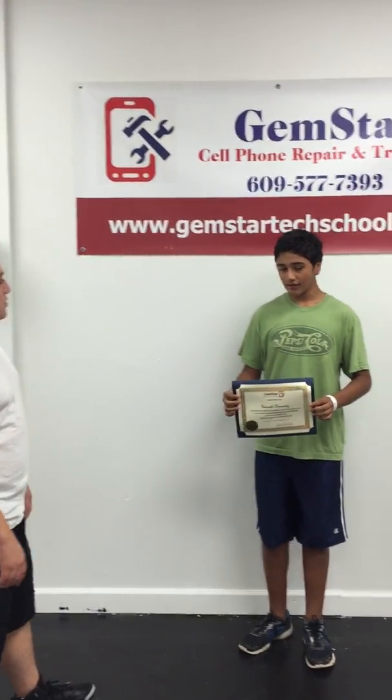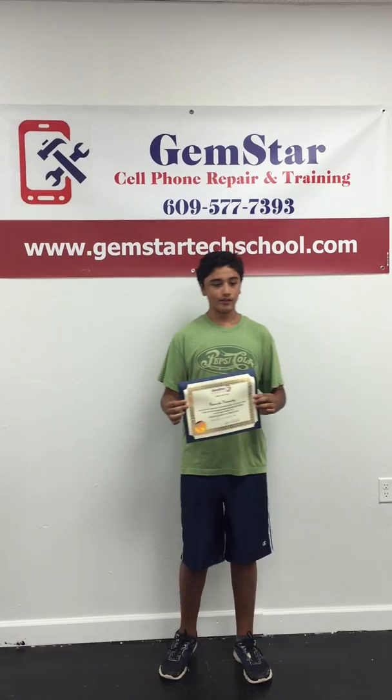Tell everybody what you learned this week, what you thought about the course. The course is, if you want to know how to fix phones or iPads, like iPhones or Samsung, then this course is pretty simple.